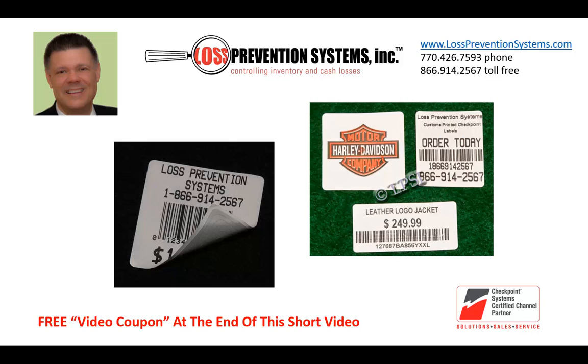If you'd like more details about Checkpoint labels and pricing, or to place an order, please contact us. We also have free samples available.